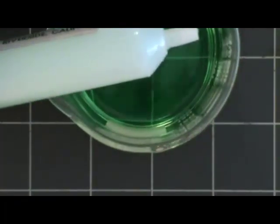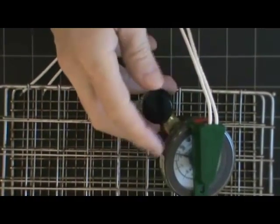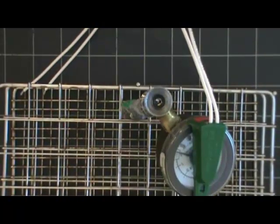When you get the device, a solution comes with it that needs to be mixed up and put into the tensiometer. So, remove the cap, and using the syringe,